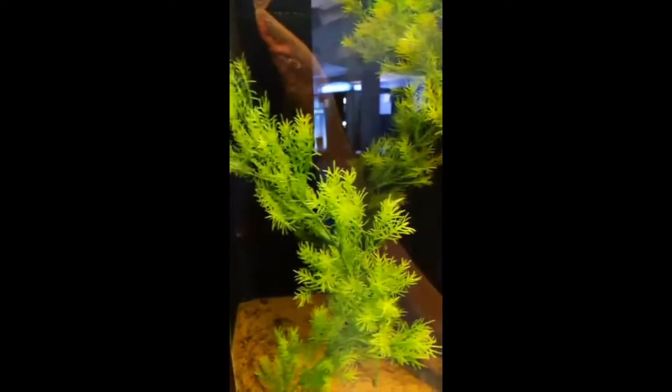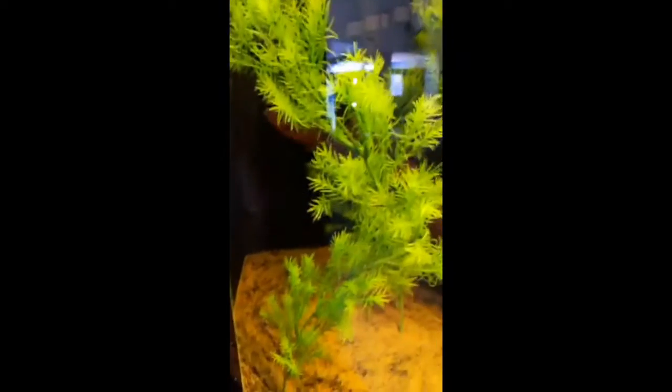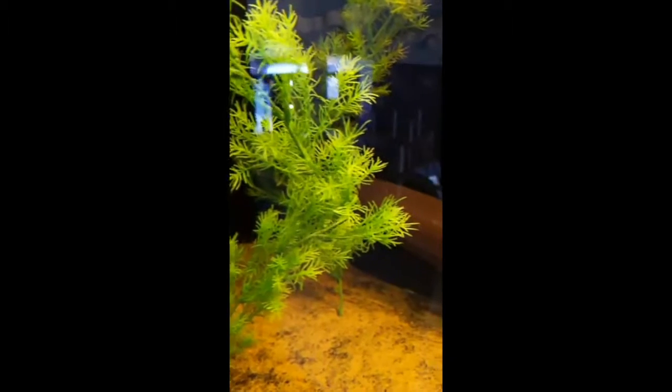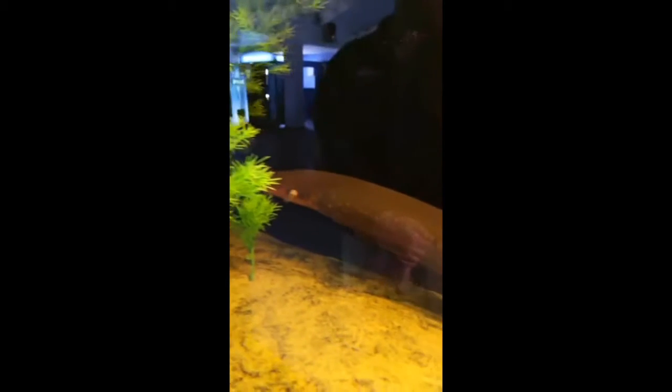Right now he looks like he's going up to take a gulp of air — I don't think I've ever seen a fish do that. Well, electric eels do not have well-developed gills. They have cells in their mouths that absorb oxygen, so they get most of their oxygen that way. They have to come up to breathe air, actually gulping air about every 15 minutes. If they don't, they can actually drown.